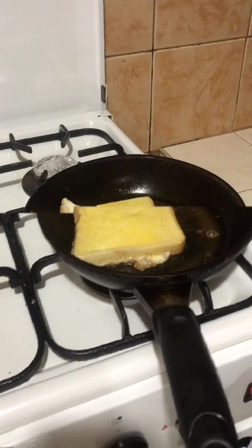So far, this bread and eggs are coming along very nicely. There's one more ingredient that I want to add, and it's one slice of cheese.